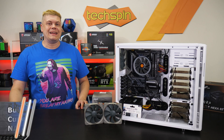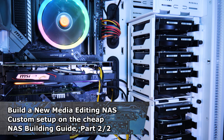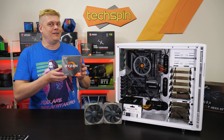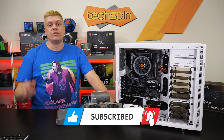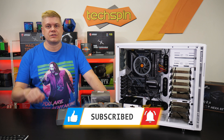But how about a media editing NAS server using newer stuff? Today we'll get to some choices and tips for your build. Your support helps us make content like this, so please take a second to subscribe. Updated info for this video will be on the techspinreview.com companion post.